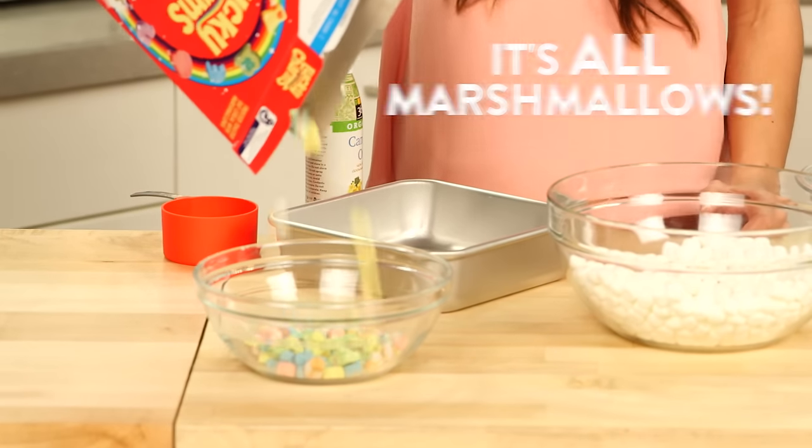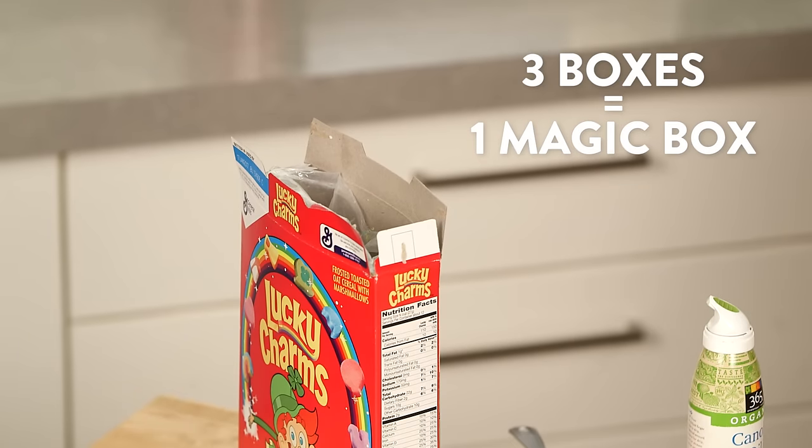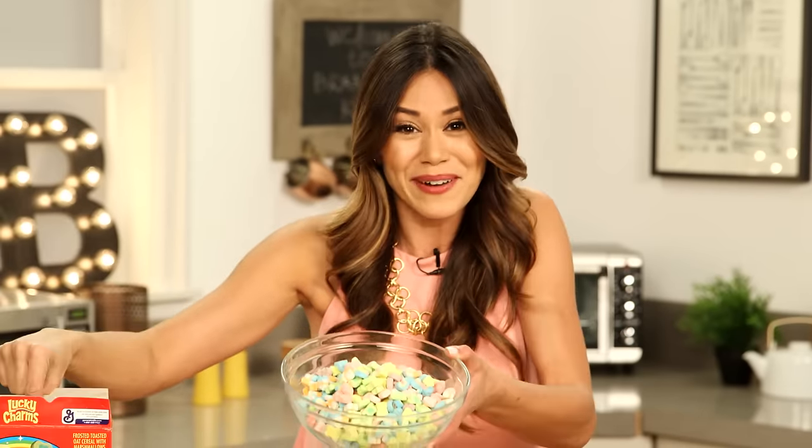Oh my god, it's all the marshmallows! We got the magic box! Just kidding — we actually found out that it takes three whole boxes of just sorting out the marshmallows to fill one whole box, but we did it!